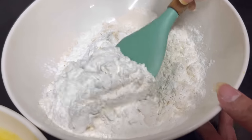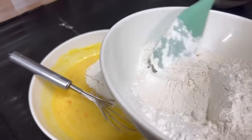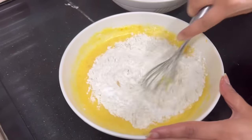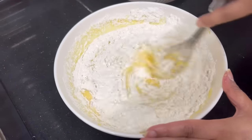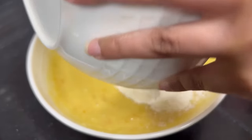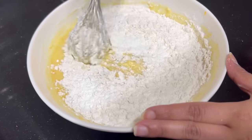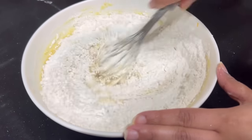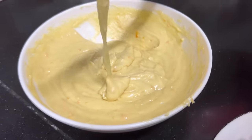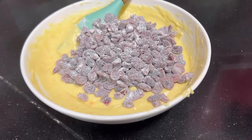Now I'll add the dry mixture in portions and mix it. I've added a little bit first, giving it a good whisk so the lumps dissolve. Now I'll add the remaining dry mixture and combine it well. I've mixed it with the whisk — the consistency looks good. Now I'll fold in the cranberries.